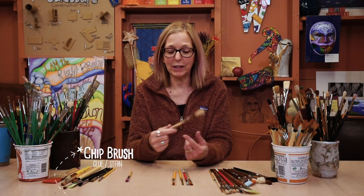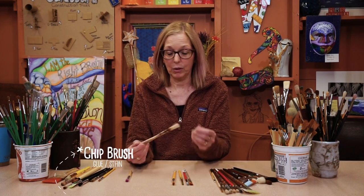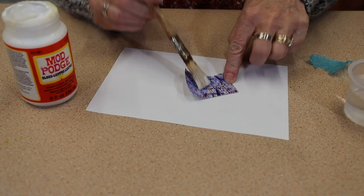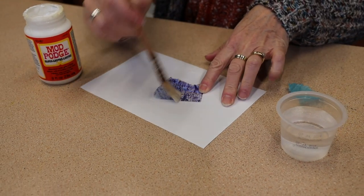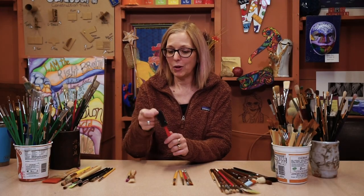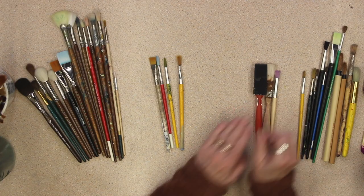This is a utilitarian brush. I use it for glue. You could use it for stain too, but I use it for Mod Podge because I don't want to wreck my other brushes, so I want to use a cheap brush for that. You can also use a foam brush — that's really good for glue as well.